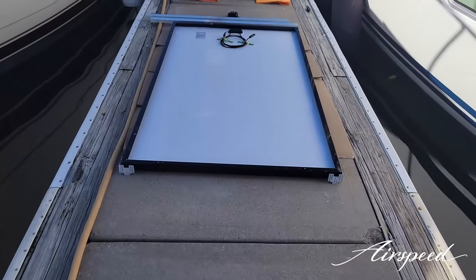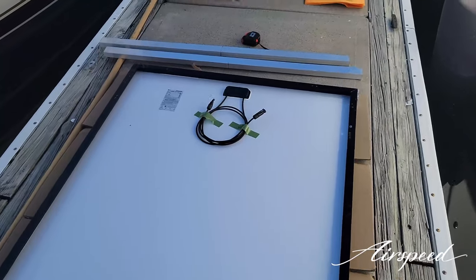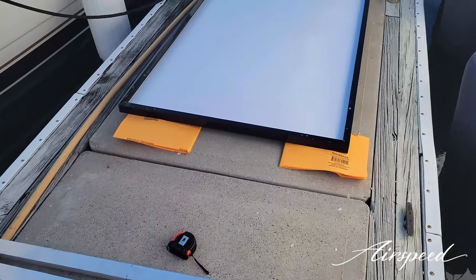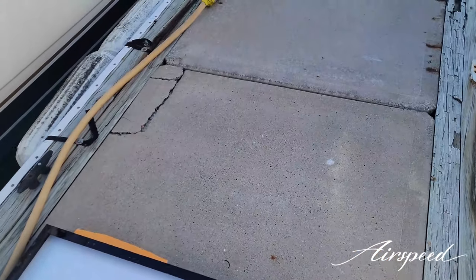Good morning, welcome to Airspeed Adventures. In today's adventure we're going to be working on our new solar array on sailing vessel Airspeed. We have a couple of 420-watt LG Neon R Prime solar panels flipped upside down on the dock right now. They generate 420 watts of power and they're 48-volt panels.